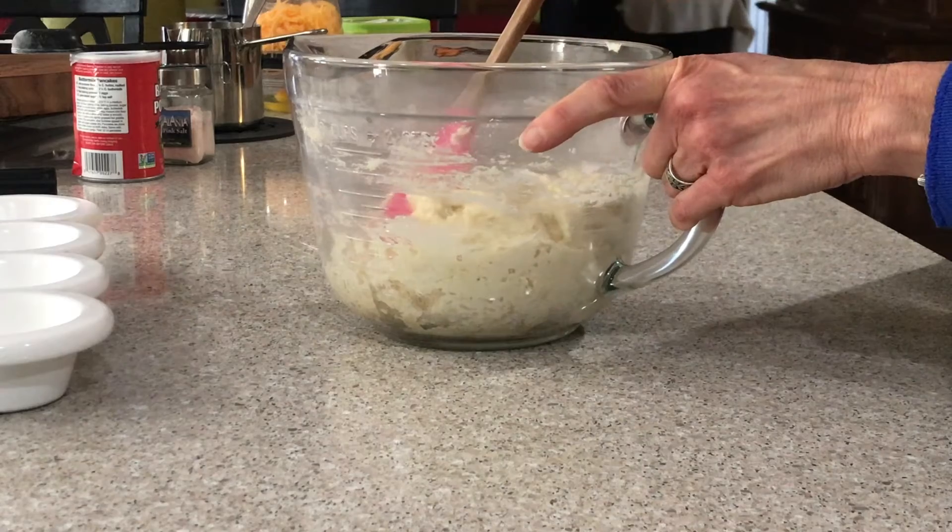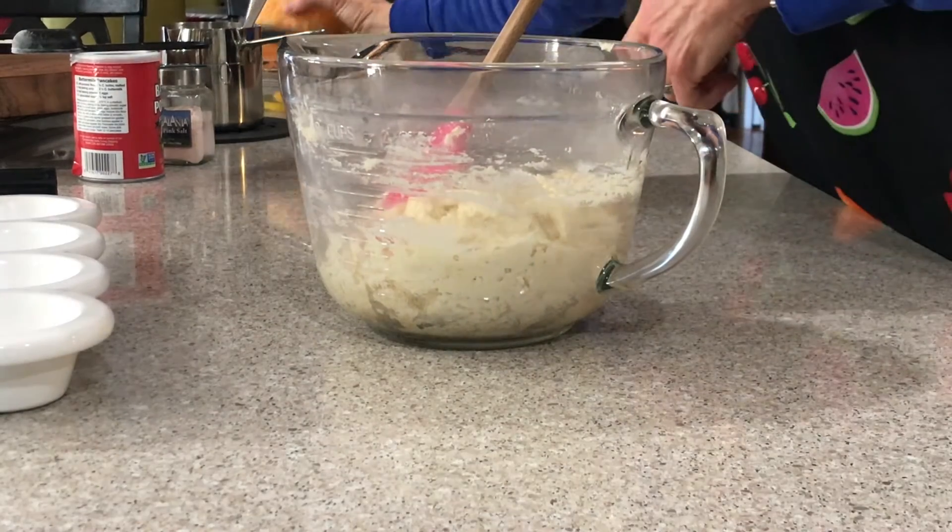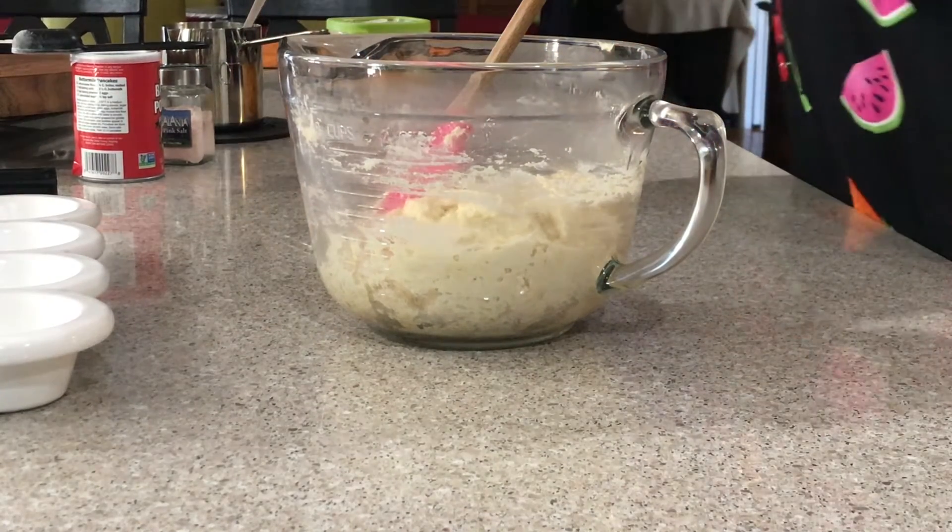Just mix it enough to where it all gets wet. To that we're going to add an egg.